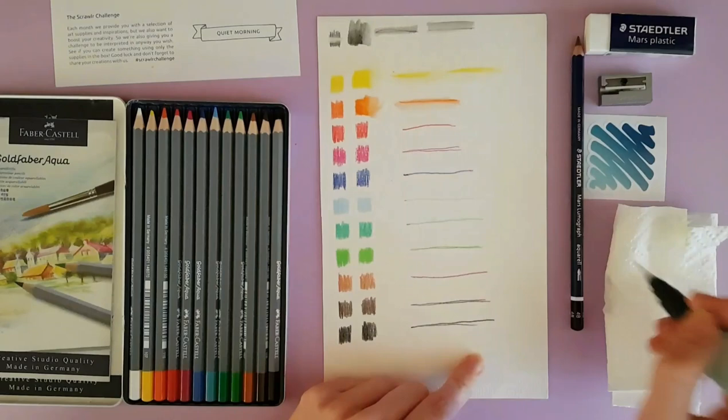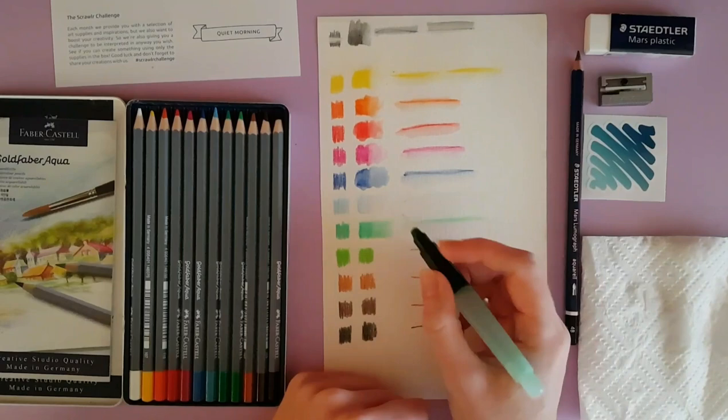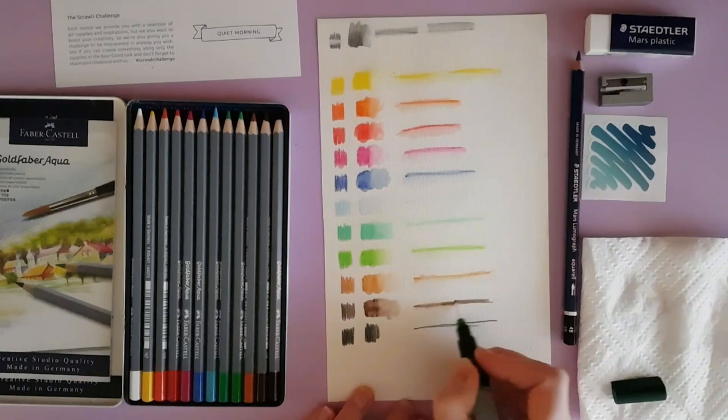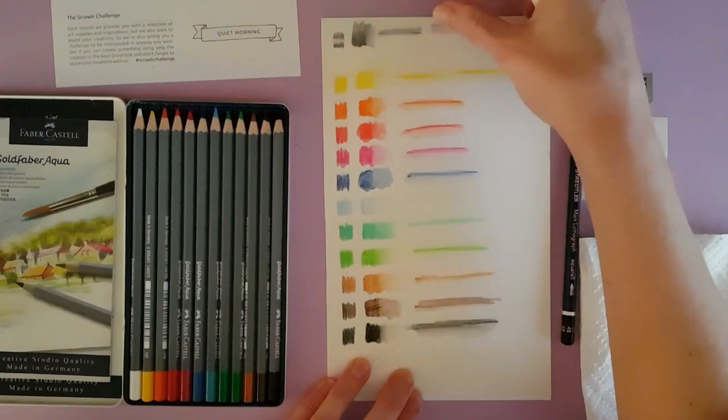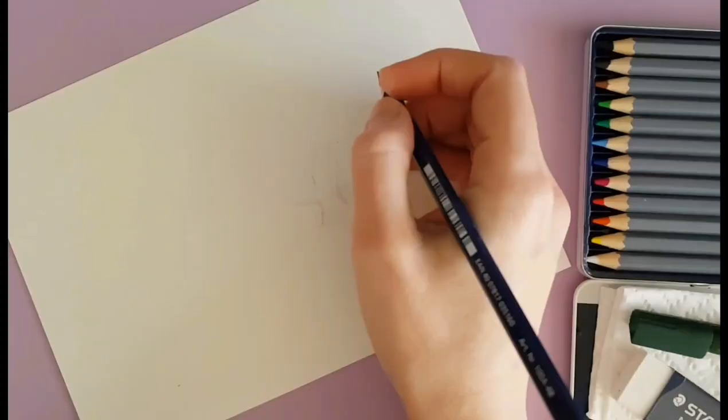When I drew my scene for 'Quiet Morning,' it ended up looking a little bit cartoony and I couldn't get the realism that I wanted. I think some of that has to do with the colors I got in this packet and the vibrancy, and I didn't want to ruin the tooth of the paper by pushing too hard, so it turned out really light.